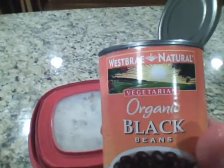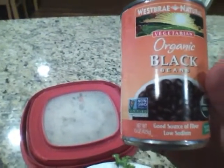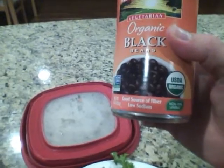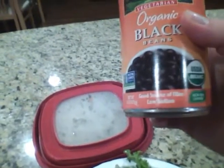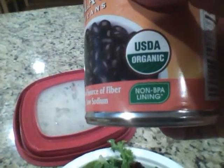You'd think people would stop there. Now, I like this. This is West Bray Natural Vegetarian Organic Black Beans, non-GMO, USDA Organic, non-BPA lining. This is in the can. That's really sweet about this brand — the non-BPA lining.